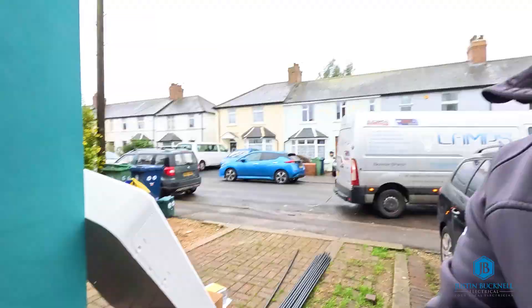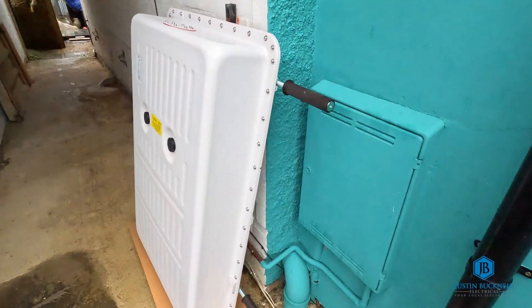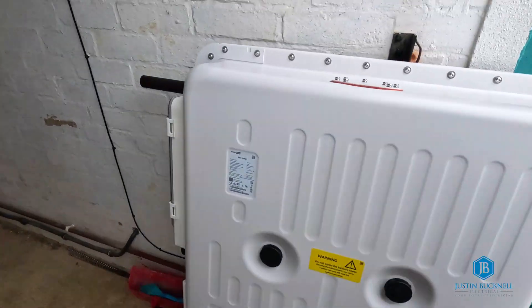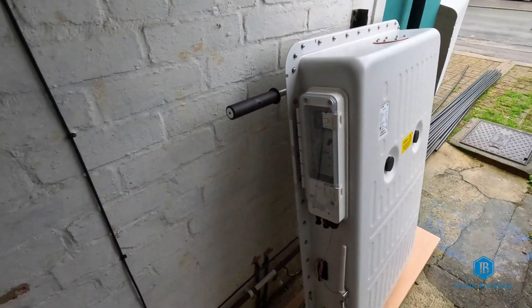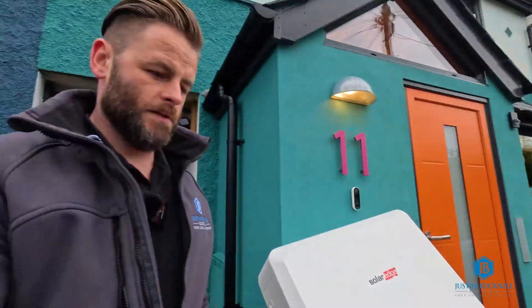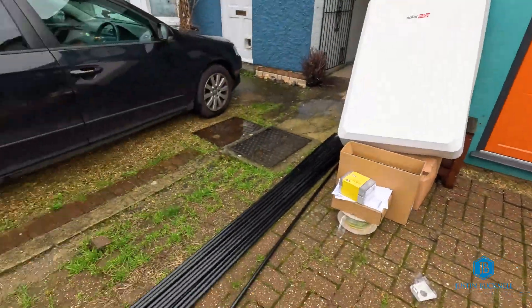We have moved the battery. It makes a massive difference with the handles on - you could probably do this with two people. We've got it set up here and we've got all the materials now. We're going to start with getting the conduit in, getting the containment fitted, and then might even fit the battery first. So it's either containment or battery and we'll pick up on the next bit.